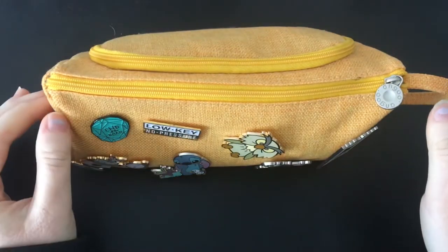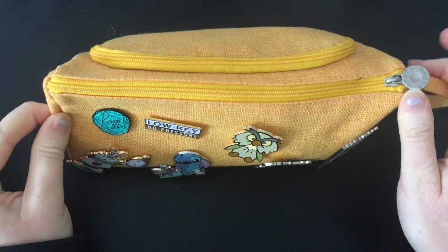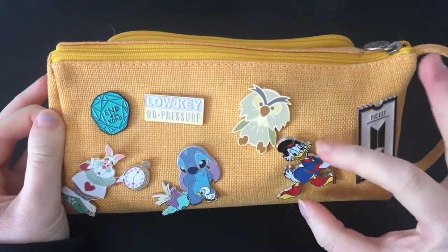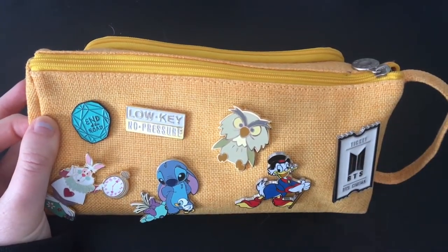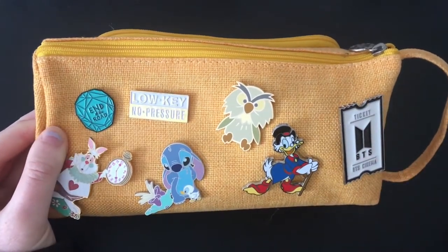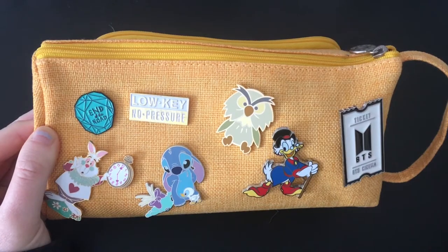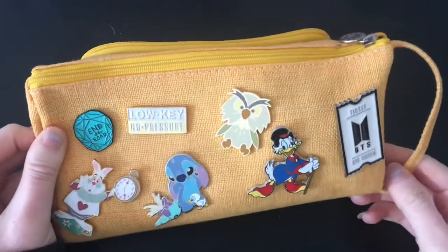Hi everyone, welcome back to my channel. For today's video I thought I would show you guys what's in my pencil case. I really enjoy watching these types of videos because it's a good way to get to know the artist a bit better and I also find it really interesting seeing the different materials everyone uses. Without further ado, let's get into it.